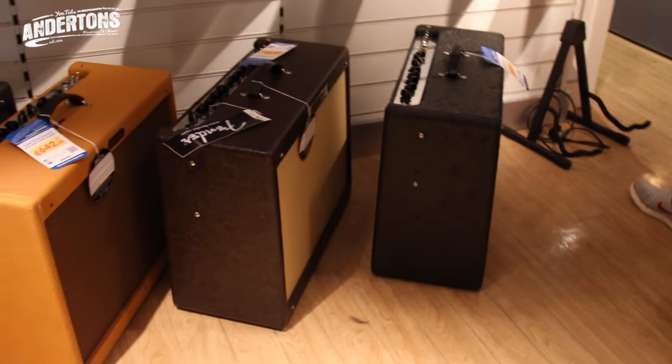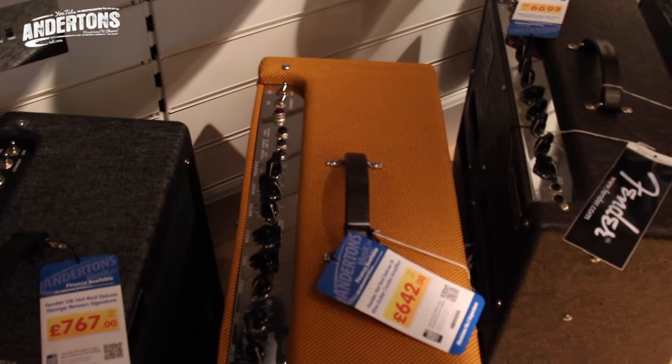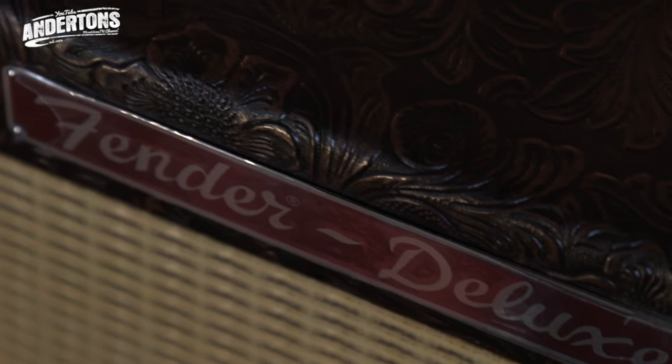We're looking for amps now — Fender amps specifically. We spotted this lovely range of limited edition finishes of the Fender Deluxe — the old Hot Rod Deluxe. They are great and they take pedals really well, and they're fairly priced. With the guitar at £340 and this amp at £767, we're knocking about a thousand pounds. I've been told the brown one has a Celestion G12 speaker in it which sounds killer — and it's only an extra £30.